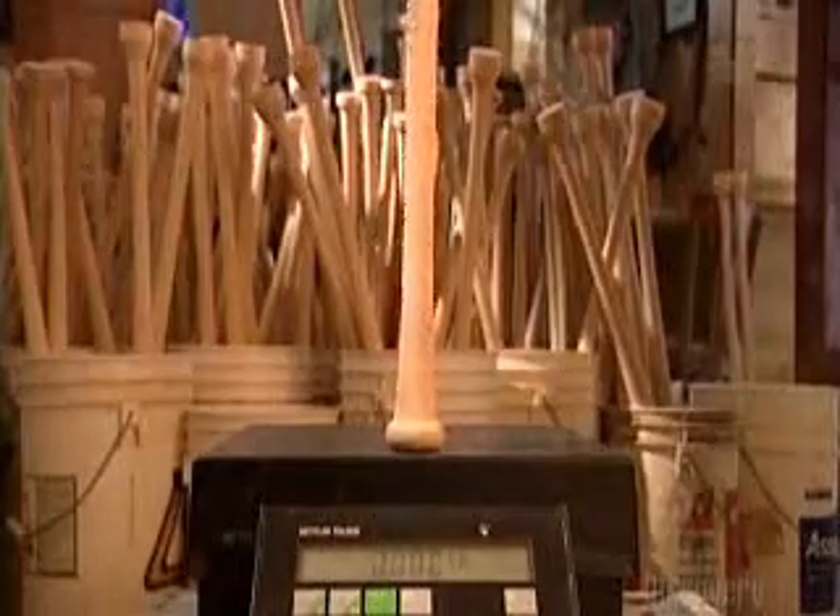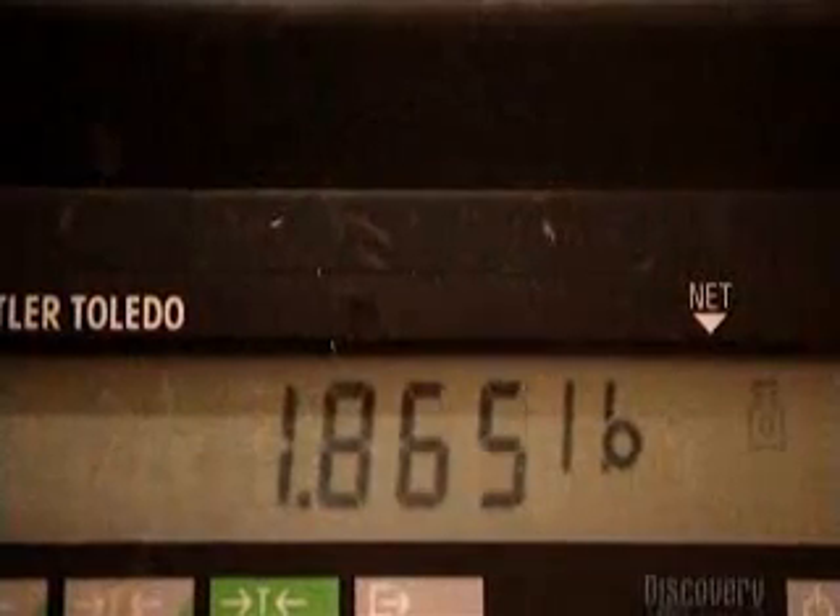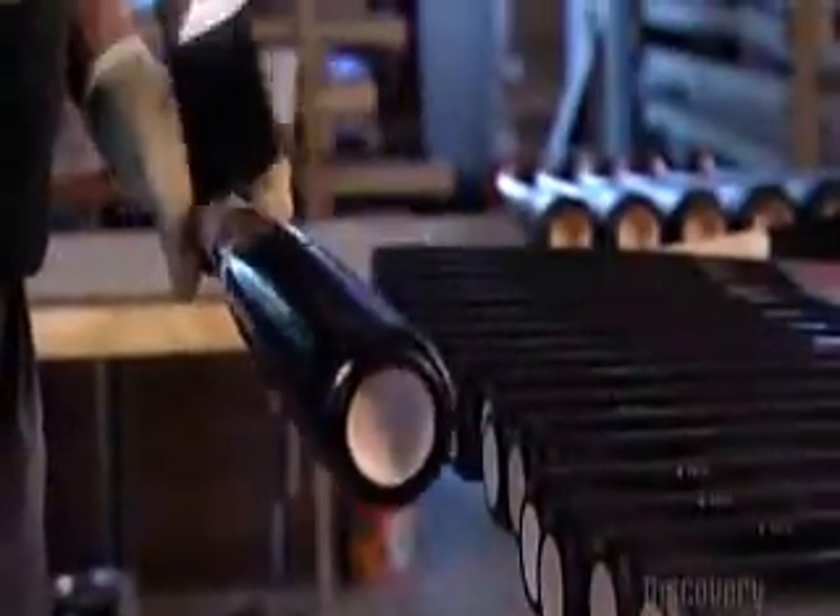Now he places the bat on the scale for the final weighing, and it's exactly what the player ordered. He brushes paint onto the barrel and rubs stain into the lower half of the bat.